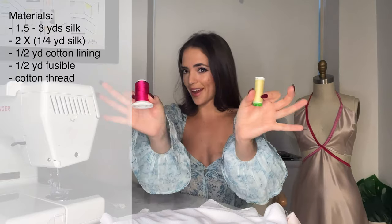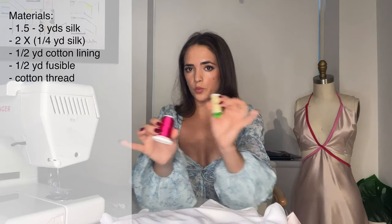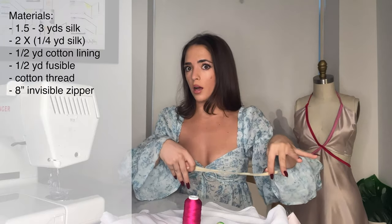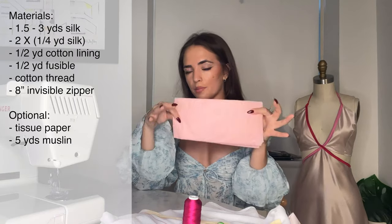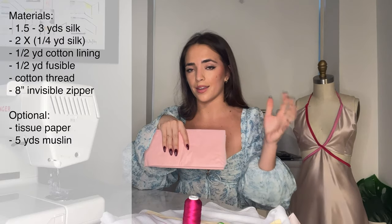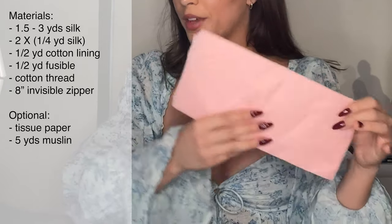Obviously you'll need thread. I'd recommend getting three colors for the three colors of the dress you're working with, but if you want to use one throughout, that's also fine. And finally, an invisible zipper that's the same color as the bulk color of your dress — I believe this is an eight inch invisible zipper. Optionally you can use tissue paper. I'd really recommend this because it helps keep your seams really clean and keeps your silk from getting stuck in the machine. It is optional, but it is a game changer for the finish of your dress.